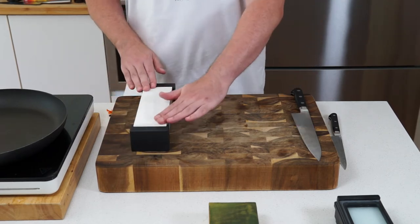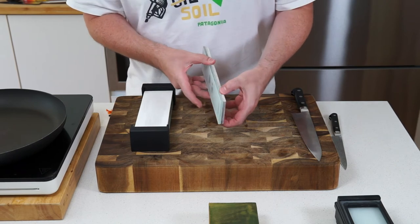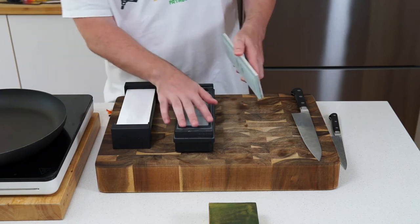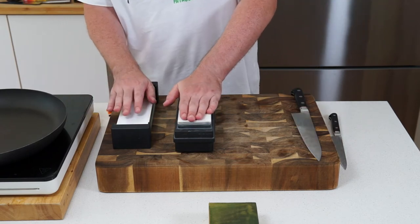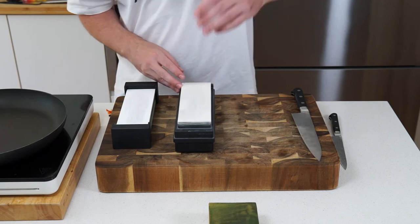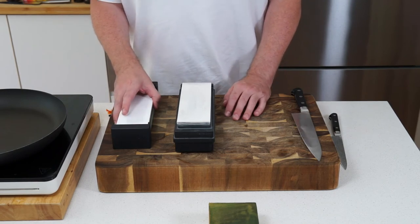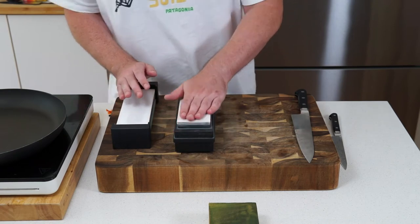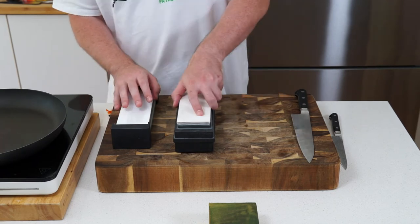I eventually moved from synthetic sharpening stones — which you have to soak — to a company called Shapton, which makes ceramic blocks attached to a piece of glass on the back. They sell a little holder that sticks to the glass really nicely so it doesn't slip. The great thing is you don't need to pre-soak these — just splash a bit of water on top and off you go. I'll do a knife sharpening video, though I'm still not that good at it.